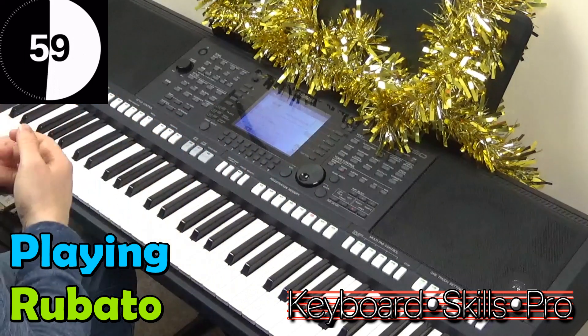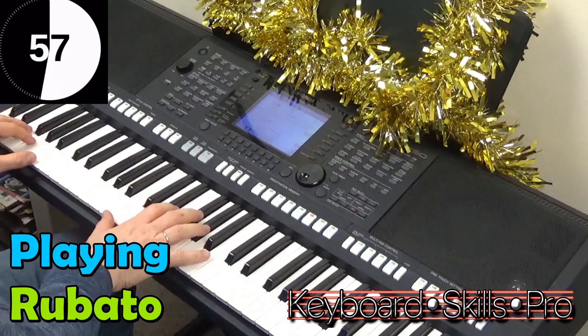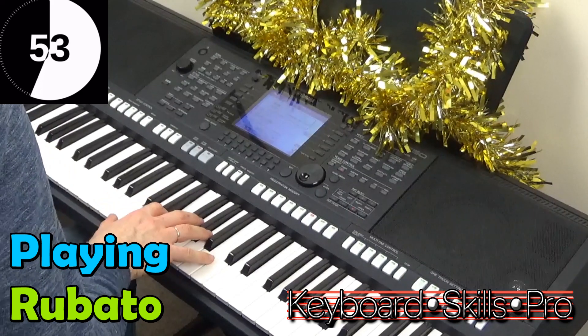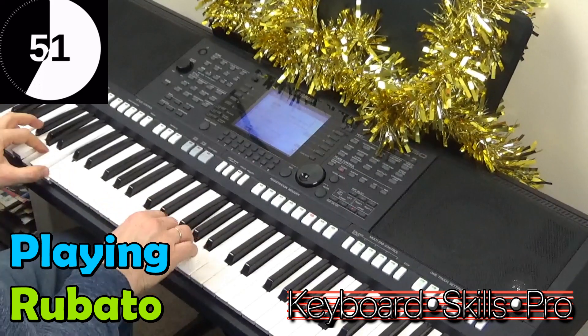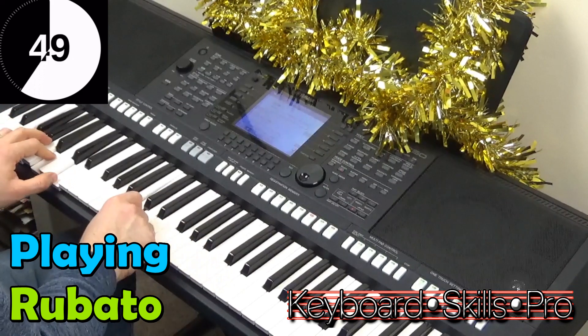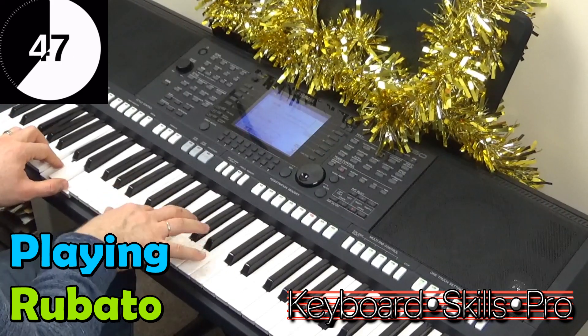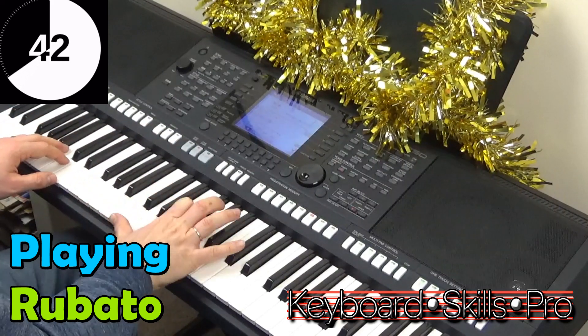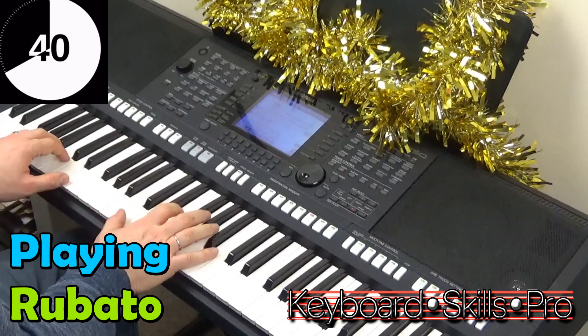So I was playing there that popular Christmas number, Have Yourself a Merry Little Christmas, and instead of playing it dead in time like this, what you do is you alter the rhythm and sort of drag the melody behind the hands like this.